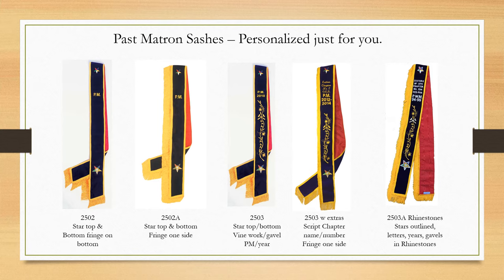The second sash we show you here is our 2502A, and it has the stars on top and on the hip, PM embroidery, plus fringe has been added to the whole one side.